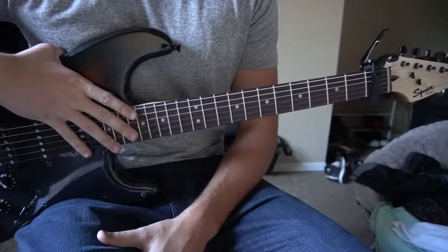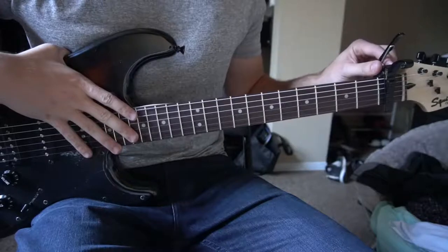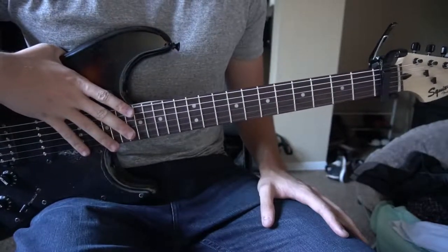Welcome to this tutorial on how to play Goodbye from Lonely by Superfruit. We're in standard tuning and we have a capo on our first fret. In this tutorial I'll be teaching you the chorus and the verse.